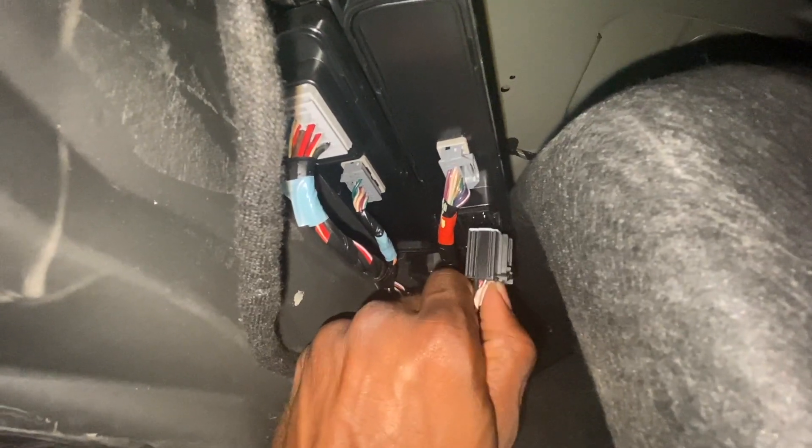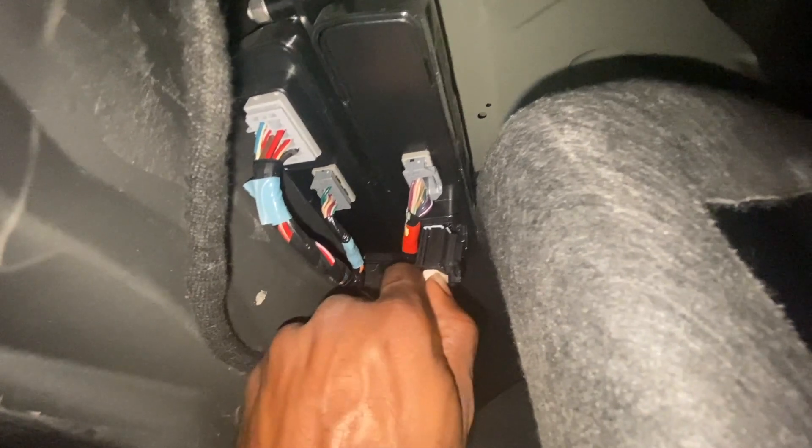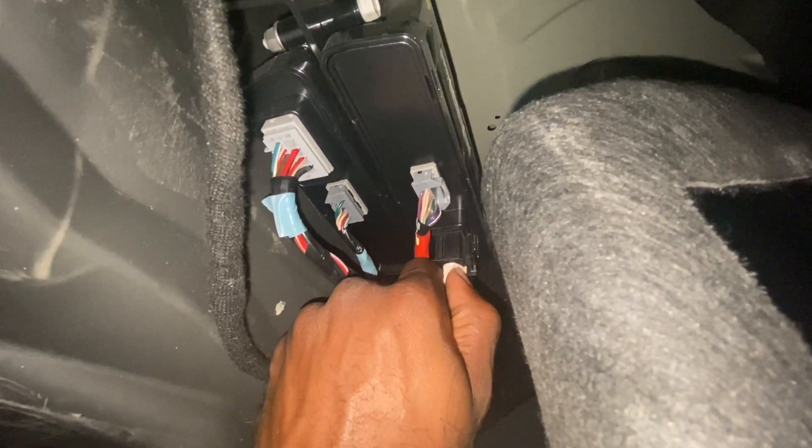So real quick, you just take this piece right here, kind of pull that back, pull this back, and you get back here and you want to pull that black cord. There's only one black one back here — you can't really mess that one up. Just pull that thing out. You want to keep inserting it, pulling out, inserting it until you get the noise. Trunk popped open for me, man.